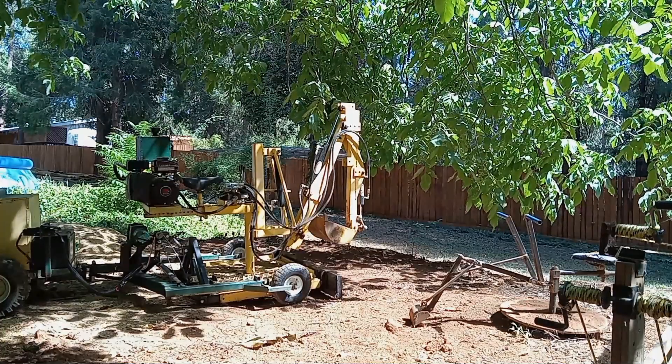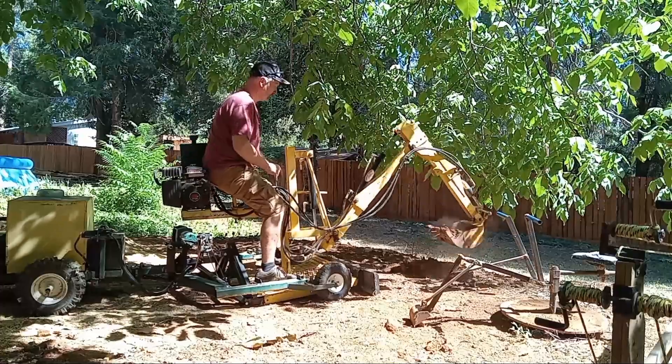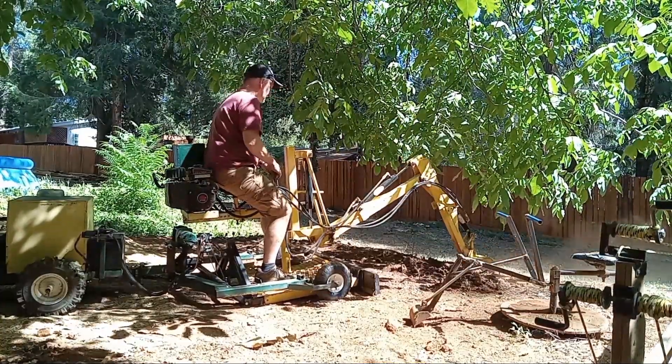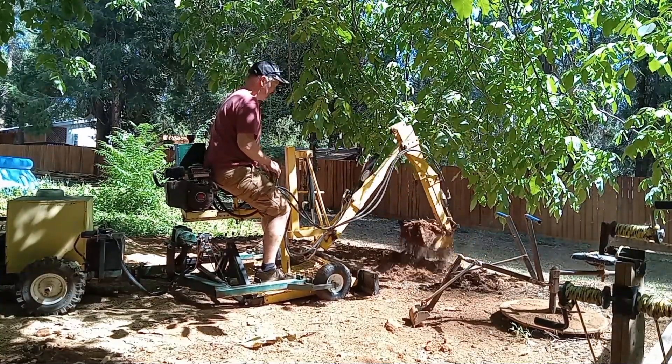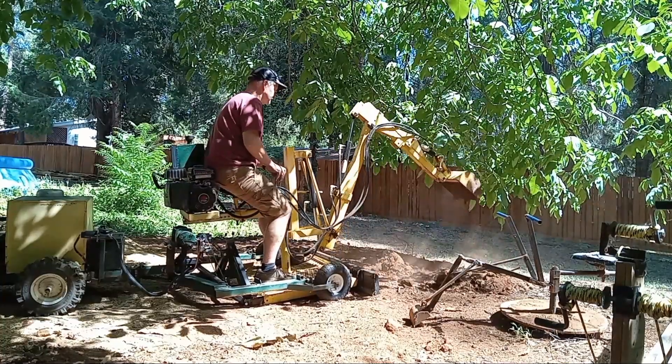I sell plans for this backhoe and electric tractor. The one flaw I had with the machine was that it was hard to move on steep ground. A lot of people can use the arm to pull the machine up steep hills, but that will require some practice. I recently built a mover that seems to work really well.